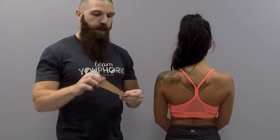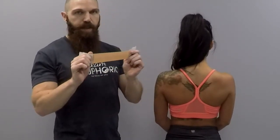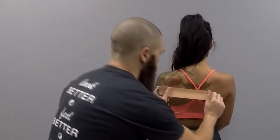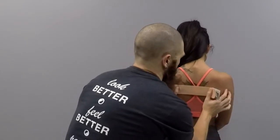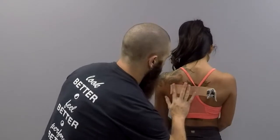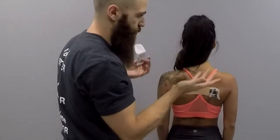For this taping application, what you want to do is apply roughly 50% tension in the tape. You're going to apply 50% tension right at the area of the rhomboids, right at the height of the rhomboids. Before you apply the tape, you want to get them into correct posture — posture is already fine here, so you don't have to do that.